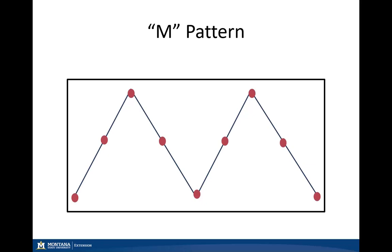Here is the M pattern: if we have a rectangular field or pasture, we walk in an M fashion across it, stopping at regular intervals to collect our samples. At each of those points, marked by red dots, we collect a square foot sample, clipping at grazing height, to get an accurate representation of what our animals would be consuming.